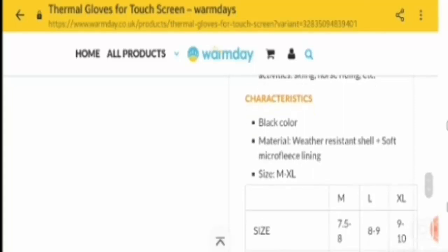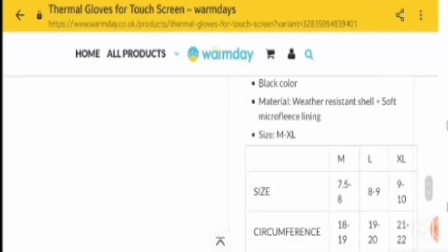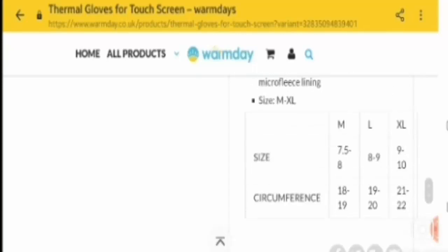Now let's talk about the characteristics they mention. First: black in color. Second: material is weather resistant shell plus soft microfleece lining. Third: size, which ranges from medium to extra large. The sizes and circumferences are: medium is 7.5 to 8 inches, large is 8 to 9 inches, and extra large is 9 to 10 inches.